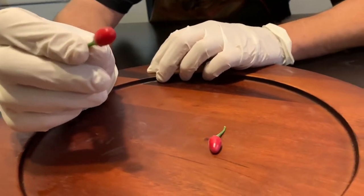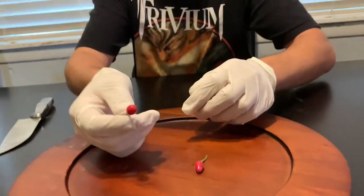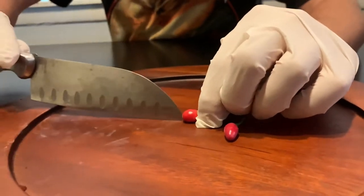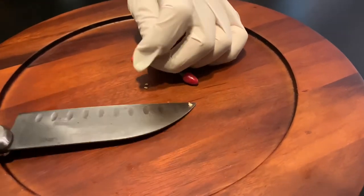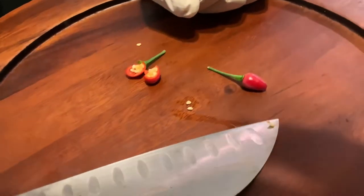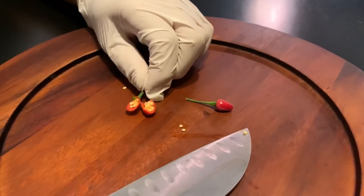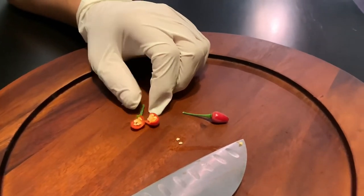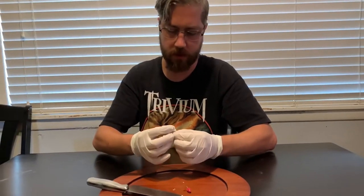They're supposed to be very, very hot peppers, so let's see what this looks like on the inside. I'm gonna cut it open and take a look. It is just loaded with seeds inside — as packed full as you can get for a pepper. There's got to be at least 25 seeds in there, maybe more.